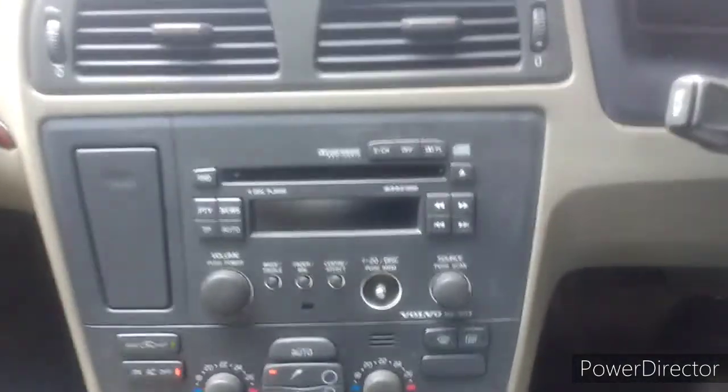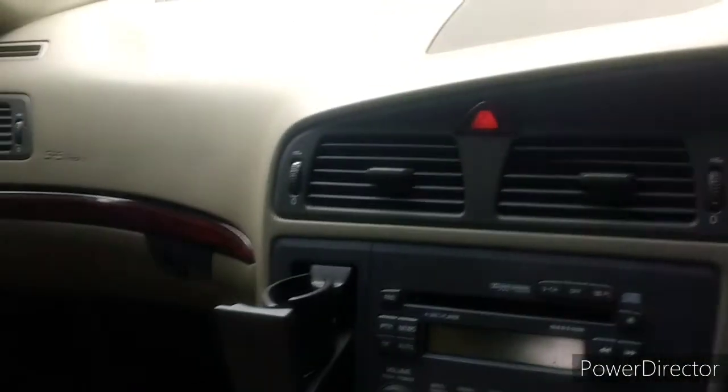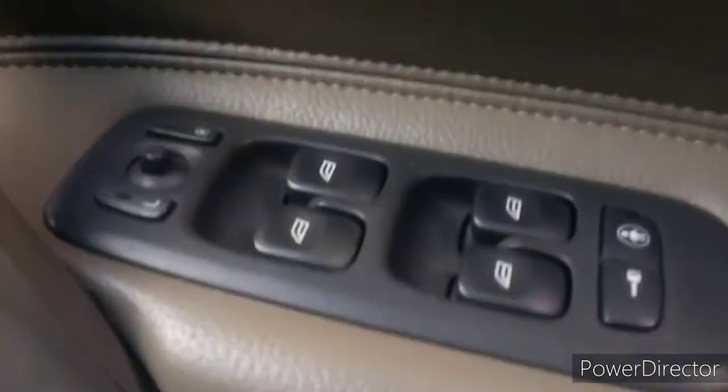I'm not really a fan of this design, but some people like it. Cup holders there. But the dash overall is nice the way it looks — nice soft leather material, worn very well. Looks fantastic.